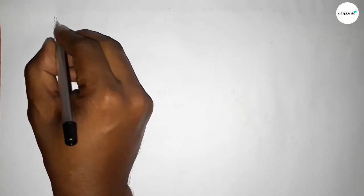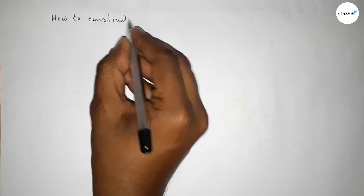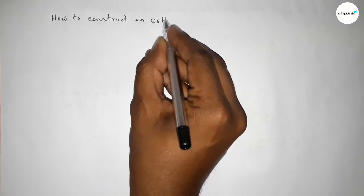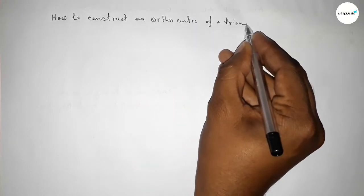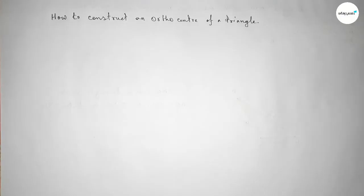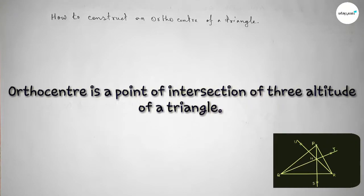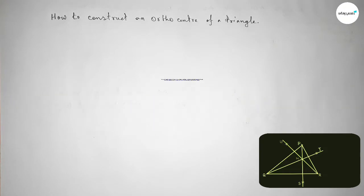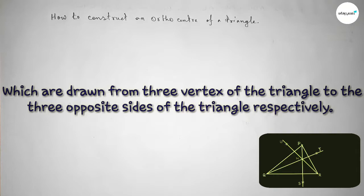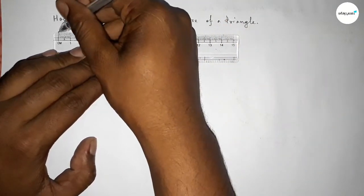Welcome to SI Share Classes. In this video, we will construct the orthocenter of a triangle using a compass in an easy way. The orthocenter is the point of intersection of the three altitudes of a triangle, which are drawn from the three vertices to the three opposite sides respectively.